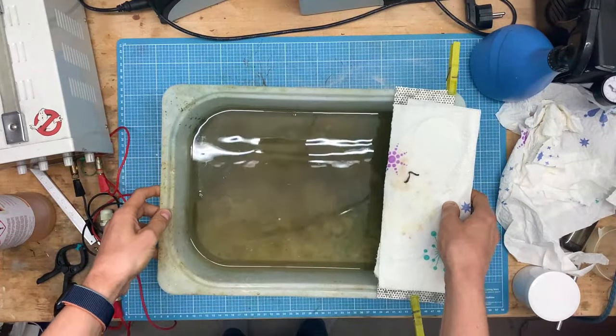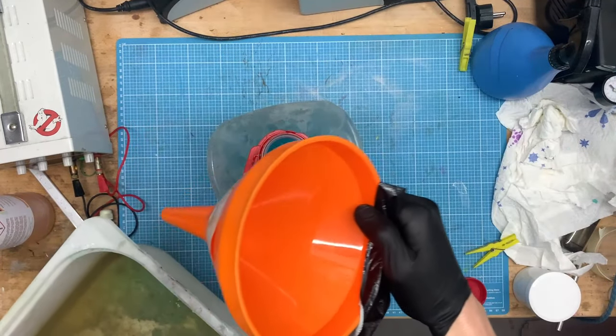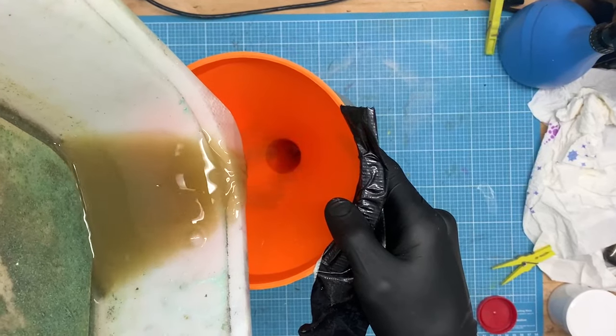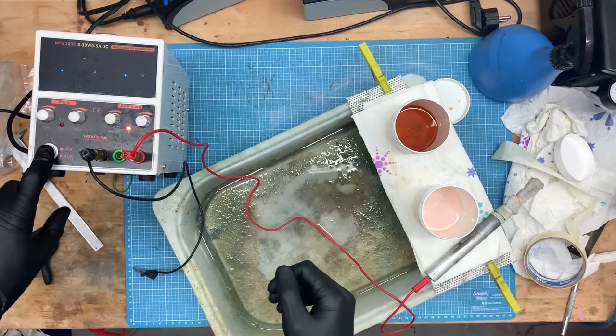If you have a catch basin full of electrolyte and degreaser residues, I recommend that you fill it into a plastic bottle and drive it to the recycling center. Don't just pour it down the drain — it's highly polluting.